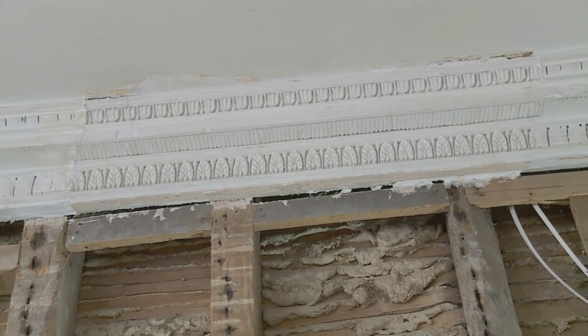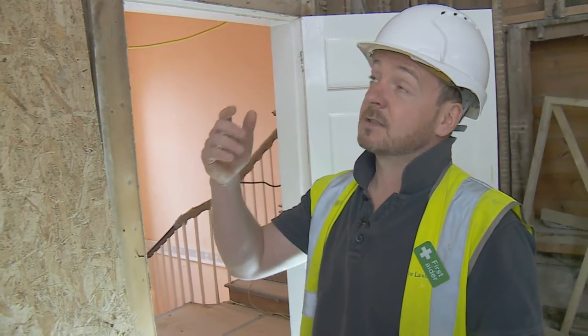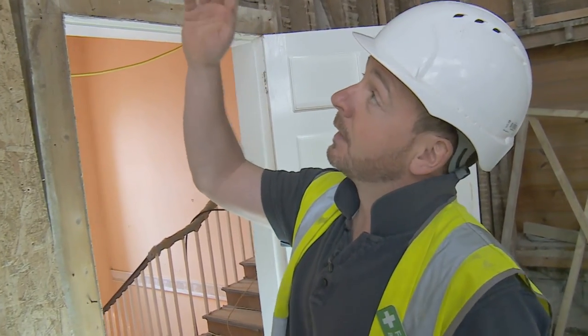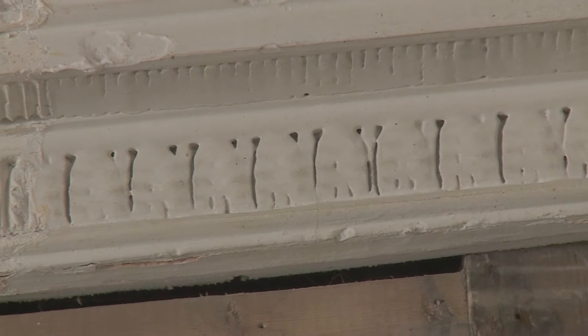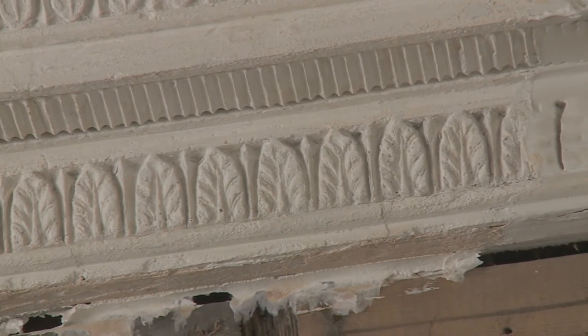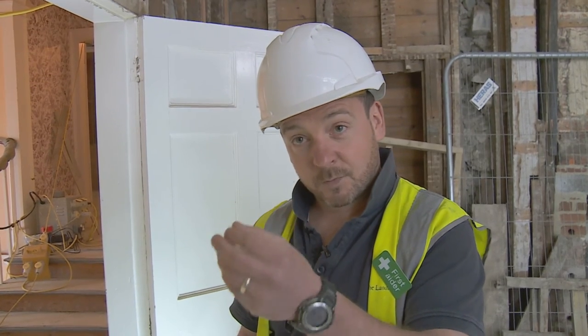The cornices again have been heavily painted with not much care and attention — it's just layer upon layer of paint. So the same process again: we're going to apply the paint stripper, it bites into the surfaces, and then 24 hours later we'll reveal it. It takes the bulk of the material off, and then it's a case of going along with a fine picking tool and picking out all the detail and revealing what's underneath.